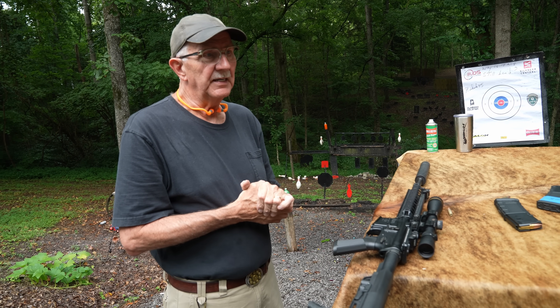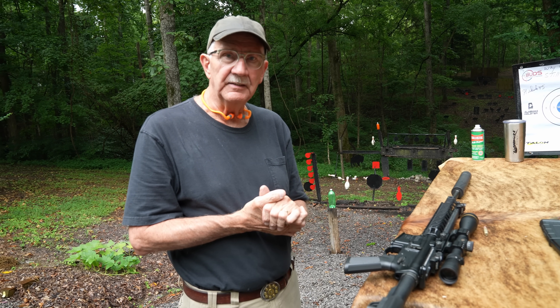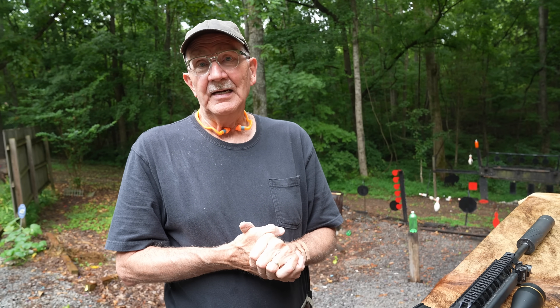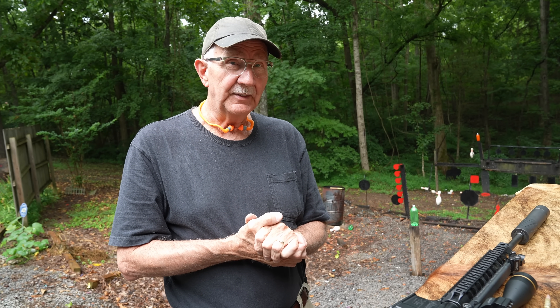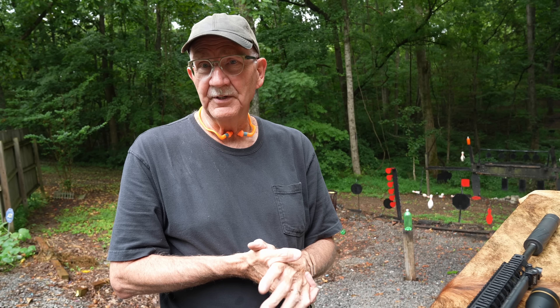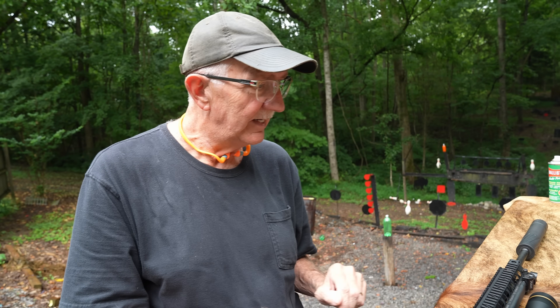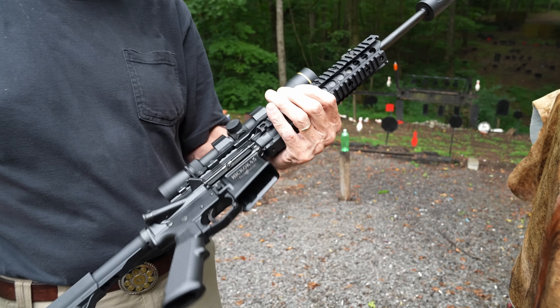I could probably tell you more if I went back and thought about my teaching career at MIT and Stanford — but I won't. I do want to thank Alabama Holster, located — guess where — Alabama. They make great little Kydex concealment holsters, really really nice. We appreciate your support.